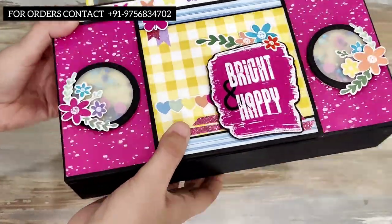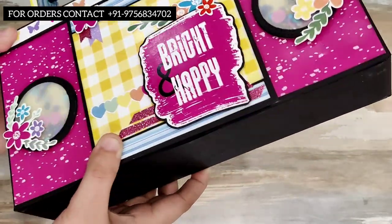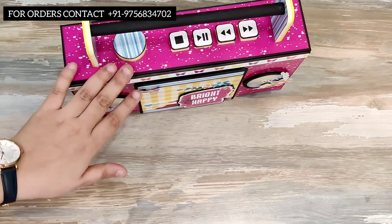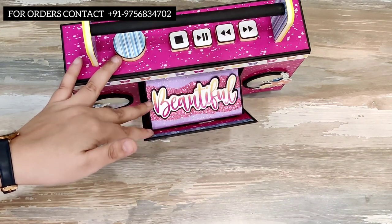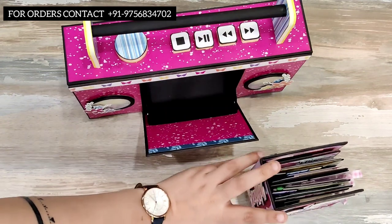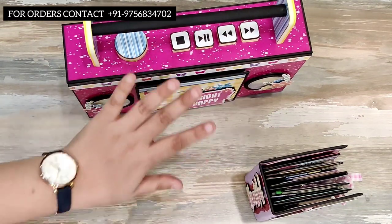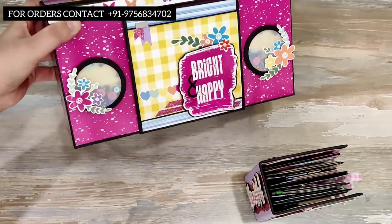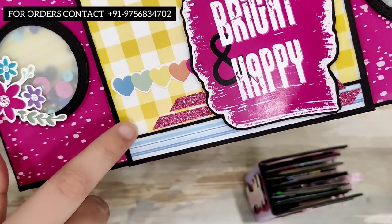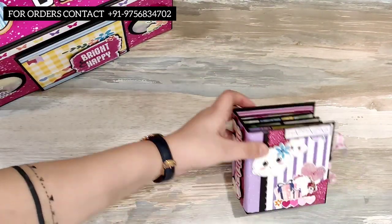On the front we have shakers, and I have covered the shaker with vellum so it gives a little bit of transparency — these are the speakers of the box. Just like a regular cassette box, this one also opens up from the front and reveals a beautiful album inside that says 'beautiful.' You can take out the album and close it back. It is magnetized so it won't fall. All the stickers and embellishments are from the paper pack itself, other than the glitter sheet — those are from DCWV.